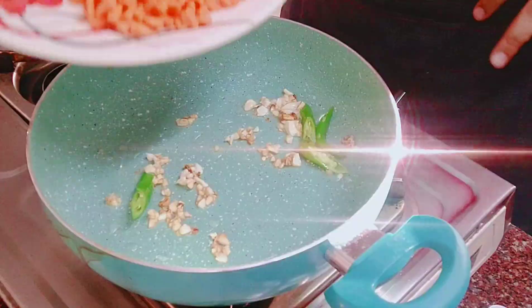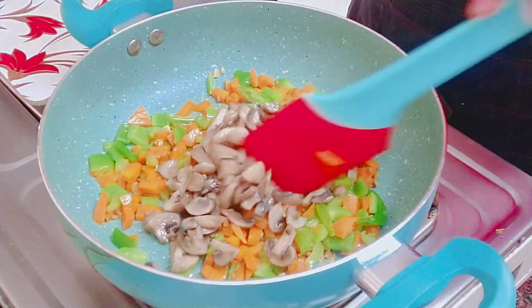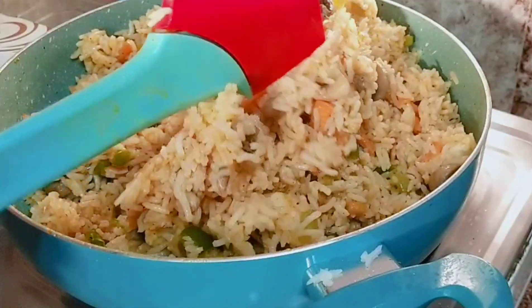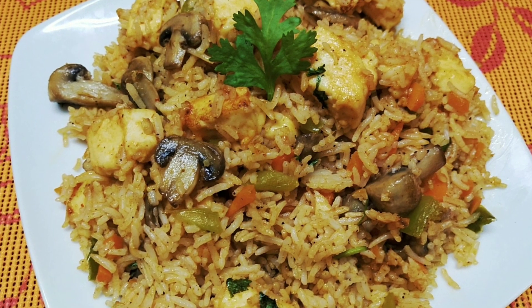Assalamualaikum, hi everyone, welcome back to my channel Nafemina. In our channel we will see a very tasty and quick vegetable fried rice recipe — a very tasty lunch and dinner recipe and a nice lunch box recipe. Let's get started.